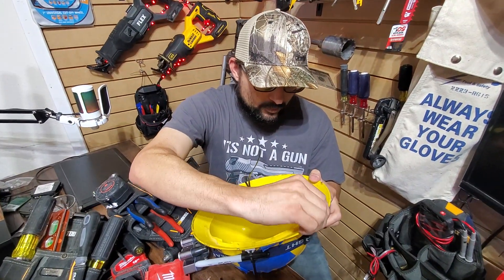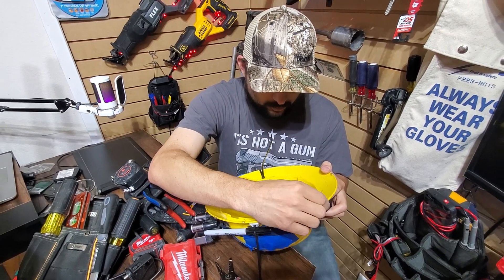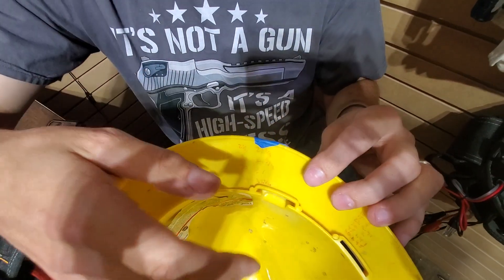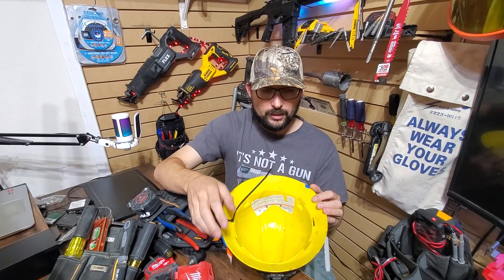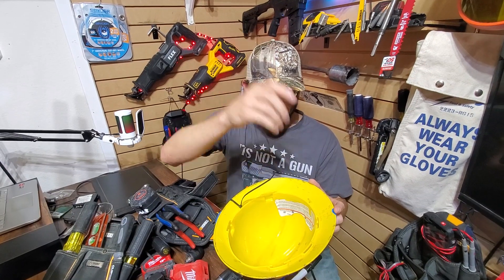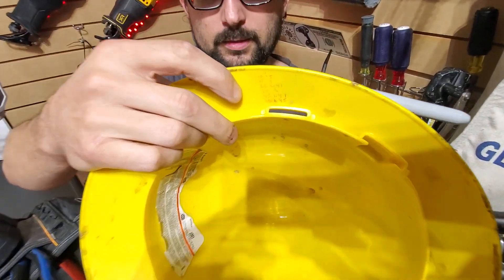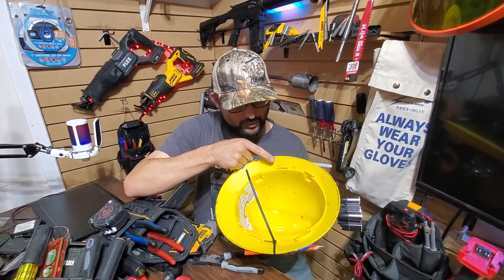Two and a half inch pipe is 21 and an eighth. Three inch is 24 and three quarters. Three and a half is 27, and four inches is 32 and a quarter. That's for your larger table benders when you're running two inch, three inch, or three and a half inch pipe — that's your 90-degree bend deduct. So if you're running two and a half inch pipe, your 90 is going to be at least 21 inches tall. These are your offset multipliers based on your degrees and you're going to be using these a lot. The pipe sizes are more advanced but you'll definitely be using the multipliers.